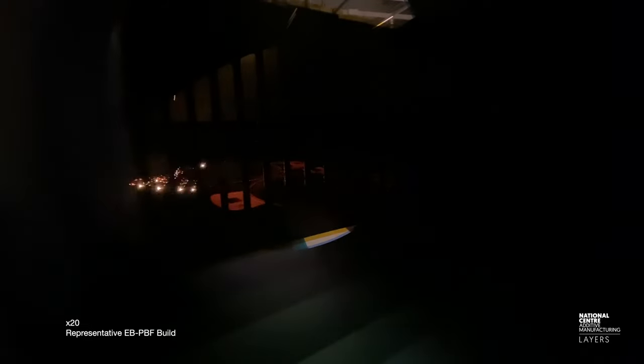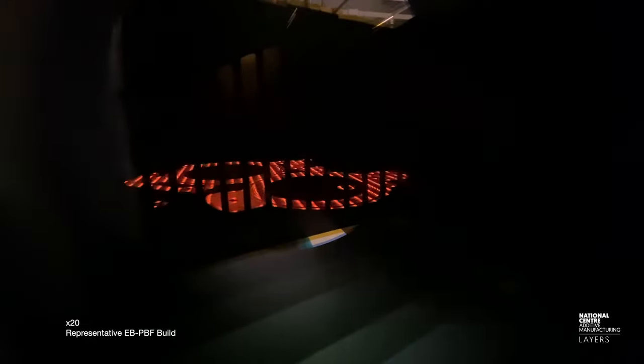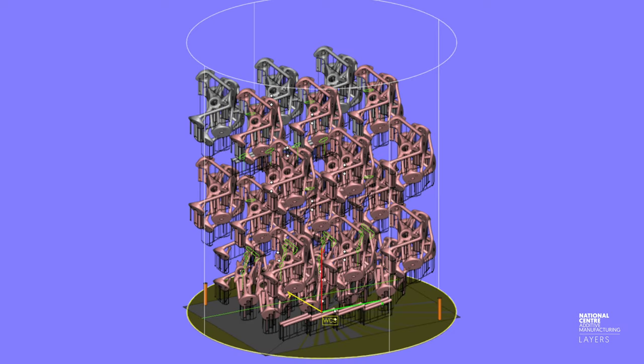Other key benefits of electron beam powder bed fusion include the ability to stack parts through the build volume. In a productionized system, you could build 40 or more parts in a single build, which is a huge benefit to the process.